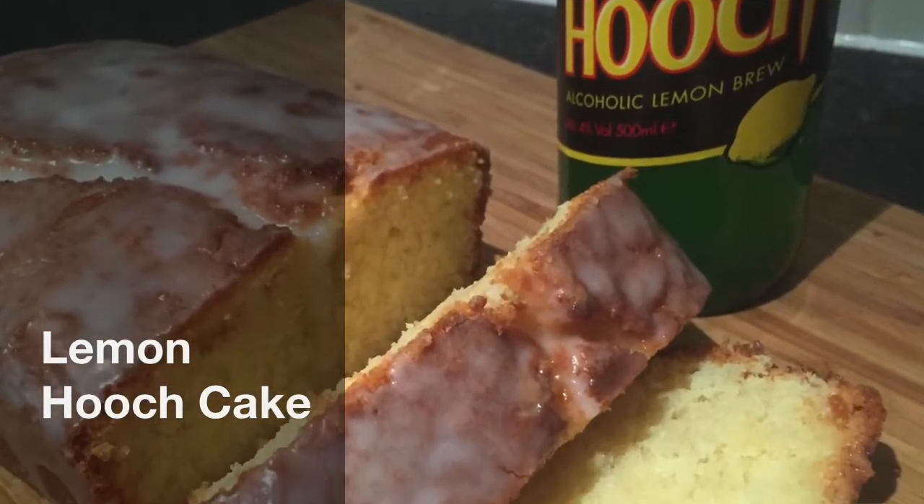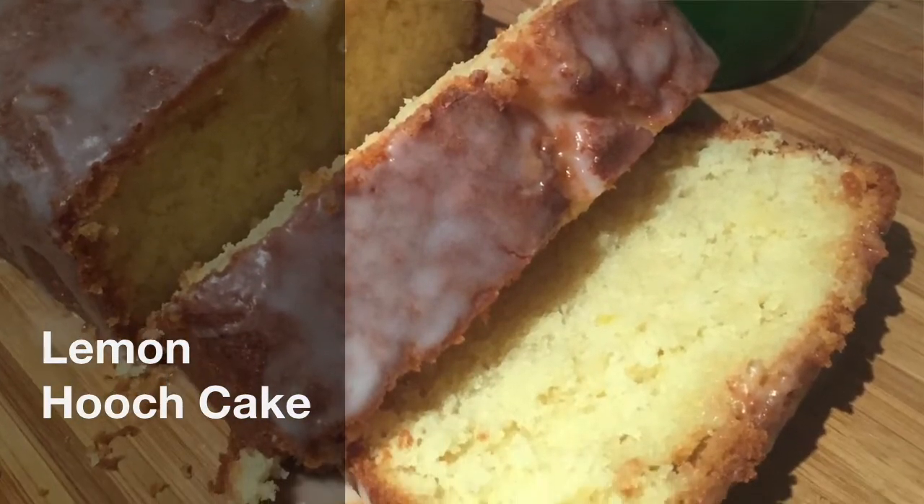Hello! Welcome to Colin's Time to Bake. This time we're making a lemon drizzle cake with Hooch!